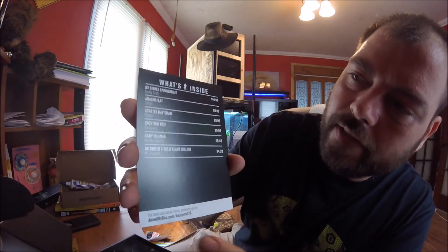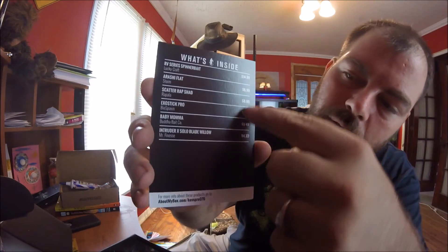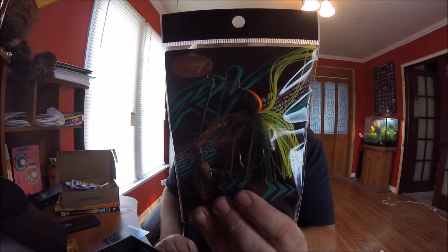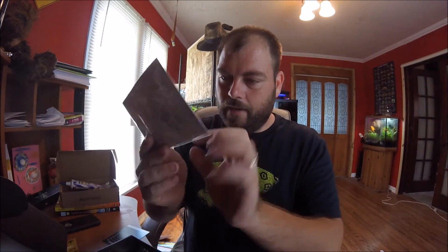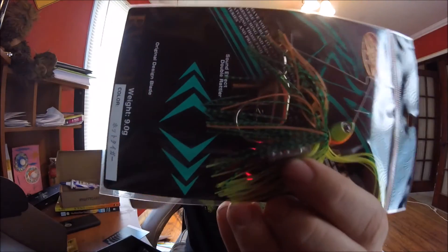And of course it gives you this card — I don't know if I can really get this on camera — but it gives you a card of what's all inside and the retail price which you would expect to pay if you go to the store. That's always pretty cool. Let's see what else we got in here. We got a spinner bait, and it's got little beads down here to help make a little bit more noise to attract those fish.